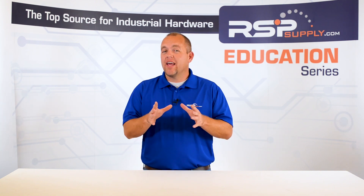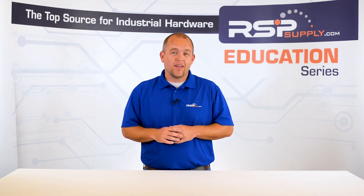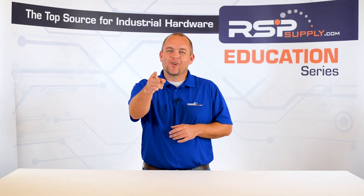For a full line of grounding equipment and thousands of other products, please go to our website. For more information or other educational videos, go to RSPSupply.com, the internet's top source for industrial hardware. Also, don't forget to like and subscribe.